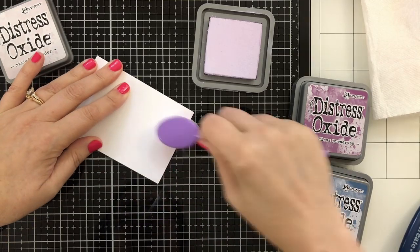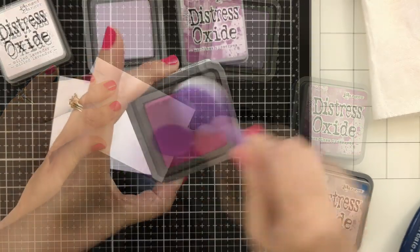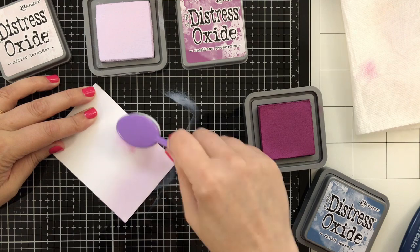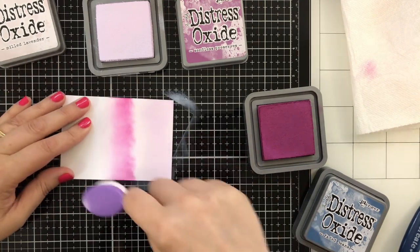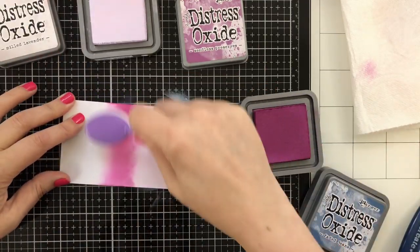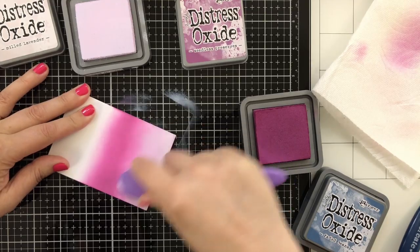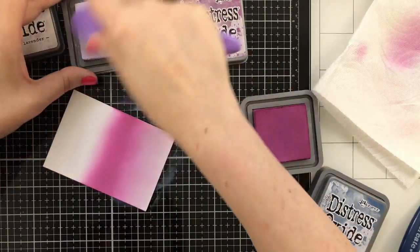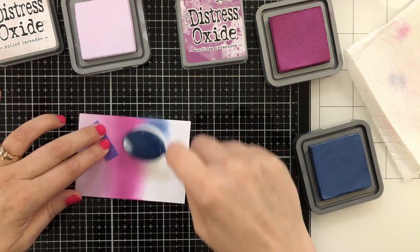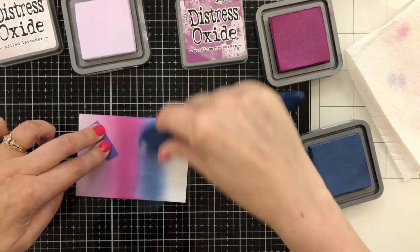I don't experiment at all with my Distress Oxides — I've used some, but I'm very conservative with my usage. What this is going to let me do: on a day where you're just not feeling very creative, you could sit and swatch your inks. Just start playing and seeing what happens. I have never used these colors together. I would have never thought to do this. So, working my way through, creating my swatch panel, and then I'm going to cut this down to fit my tag.